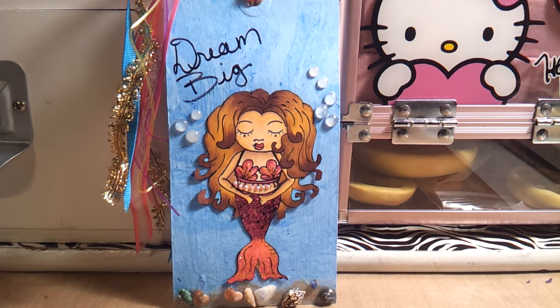I will leave all the links below for the Taluba Girl Digi Stamps and for all of the other IT girls. I thank you all for watching, and I'll see you next time. Bye.